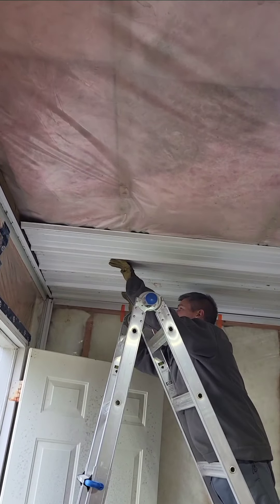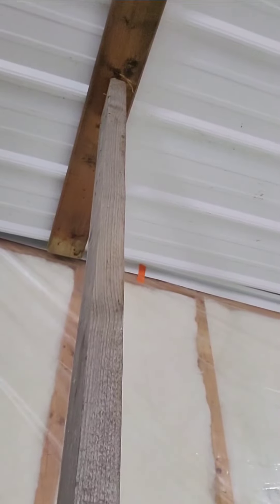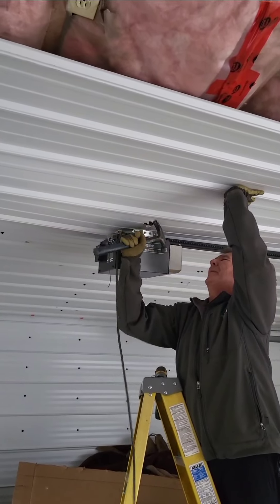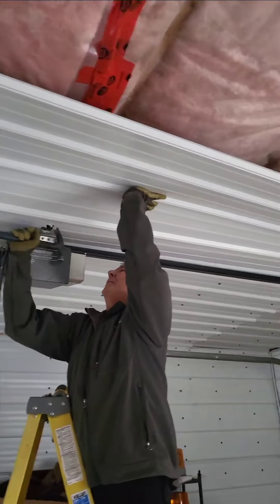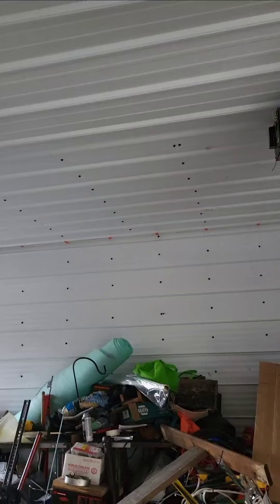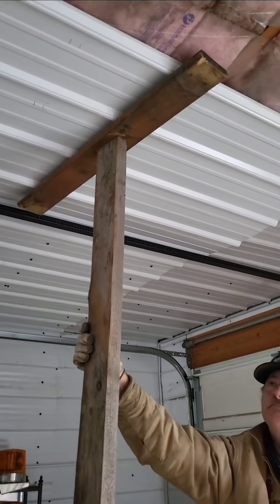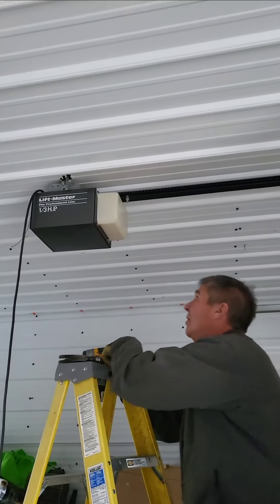Hey, what are you doing? Push it back my way. I'm just a helper here holding this. It's looking good. Oh, look at that — fell off. Yeah, so I'm the big helper here too. Sometimes we could use one more hand here, I'm telling you. It would be nice to have one more person.